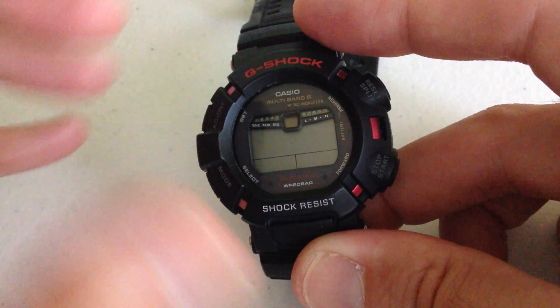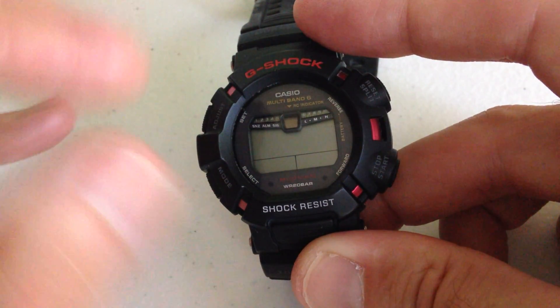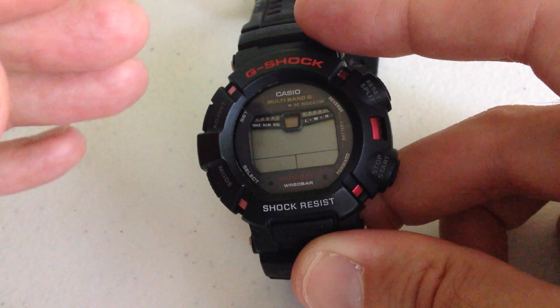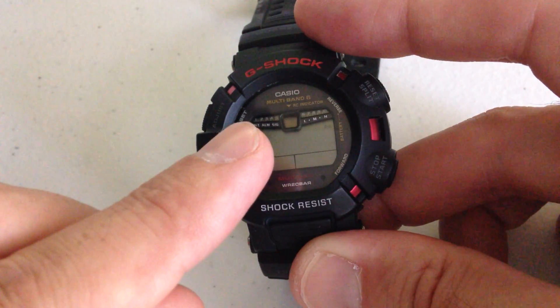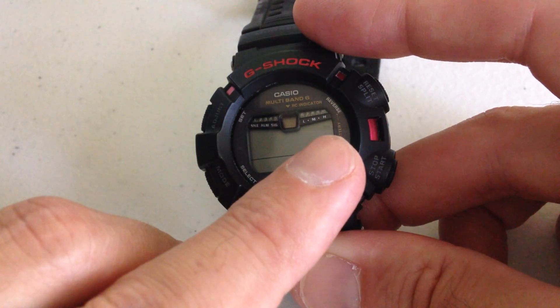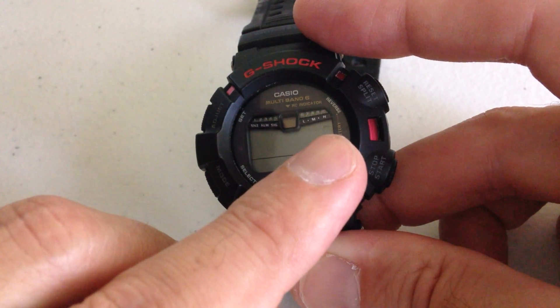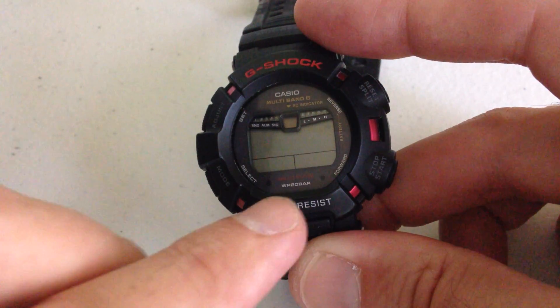If you turn it on, what it basically does is it allows the watch to go into a low battery mode. It's still working in the background, but it's preserving battery life so that your battery charge will last longer. If we look at my watch, we can see that there's nothing on the display screen, but there's a little blinking indicator over here. That blinking indication says PS, and that's pretty common on most watches, not just this model.